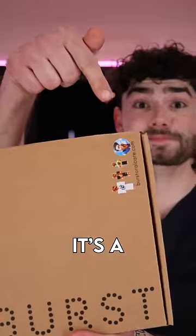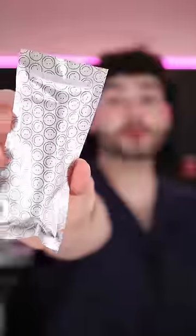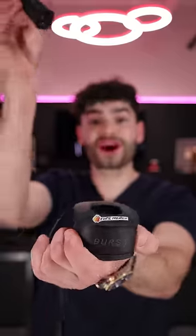I use the Burst toothbrush — it's a special Preston edition. It comes with a custom Preston handle and a replaceable bristle head. And it comes with a Fire Merge charging dock.